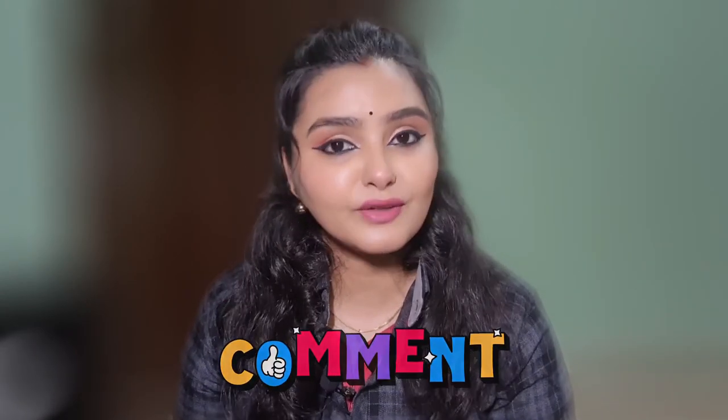I'll see you in the next video. If you liked this video, please like it and share it with your friends and family. Comment below and tell us how you feel. I'll see you in the next video. Till then, Namaskar.